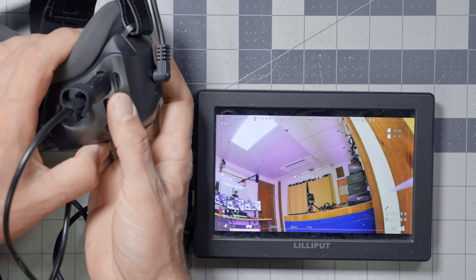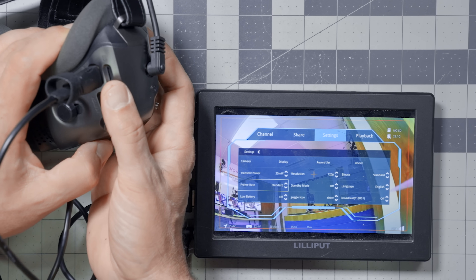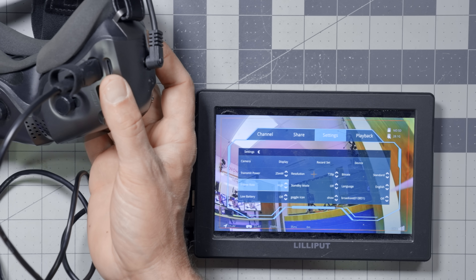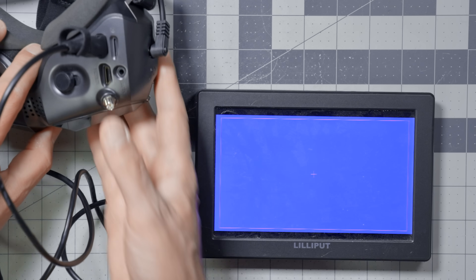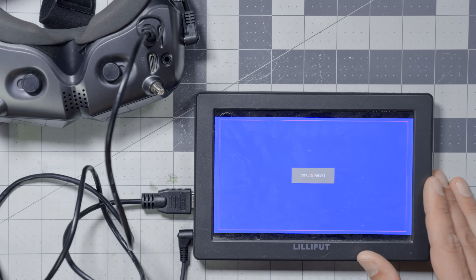But watch what happens if I go into the goggles and change the frame rate. Right now we're at standard frame rate, which is 60 frames per second, and this works with pretty much any monitor on earth that has an HDMI input. But if I change the frame rate to high frame rate — that's 100 frames per second — as you might have guessed, it's not going to work. The screen says 'invalid format.'